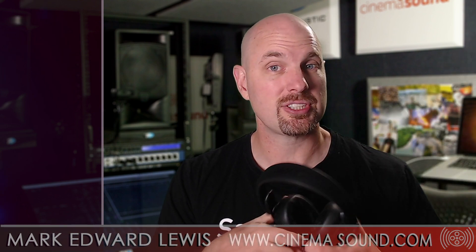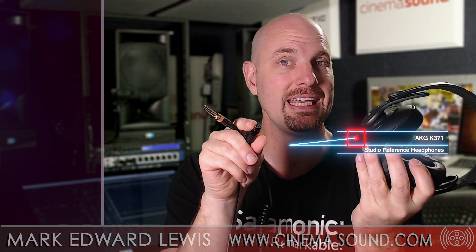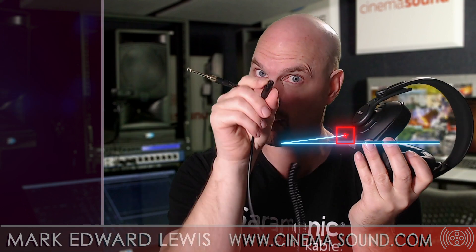These are professional headphones that are really affordable — under $150. They have a detachable cable, which is great. It's a mini XLR, so theoretically you could run from XLR into this, which is really great. Obviously no phantom power, but it comes with an adapter and, in fact, a bunch of things.